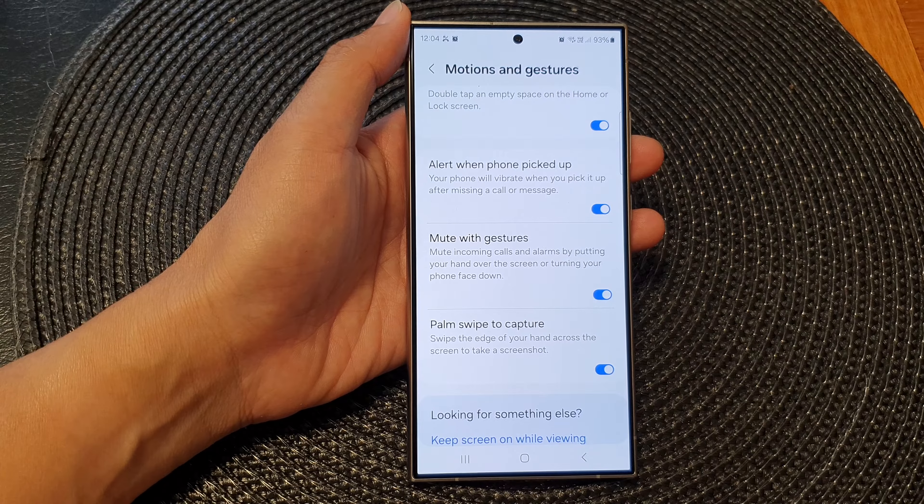Then when you receive an incoming call or when you have an alarm, you can put your hand over the screen or have it face down. So let's take a look at how it works. I'm going to place a call, and when you have an incoming call, you can quickly mute it just by placing your hand at the top, or you can simply have your phone face down like that.